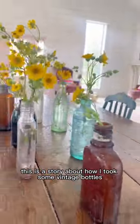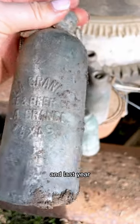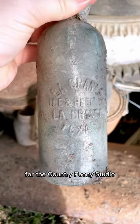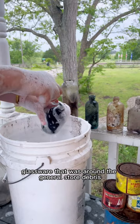This is a story about how I took some vintage bottles from an old general store and repurposed them. Elizabeth here with Country Peony — last year when we were renovating an old general store for the Country Peony studio, I found a lot of old and beautiful glassware around the general store debris.